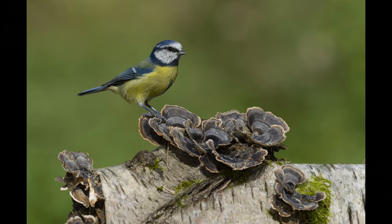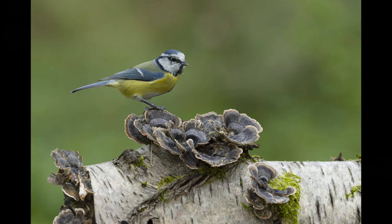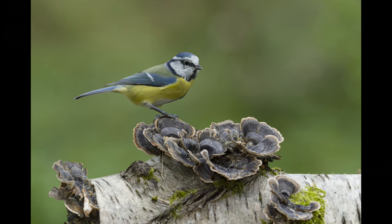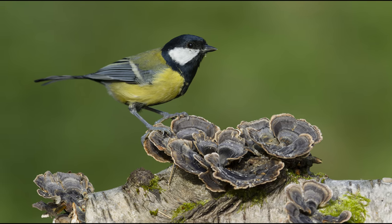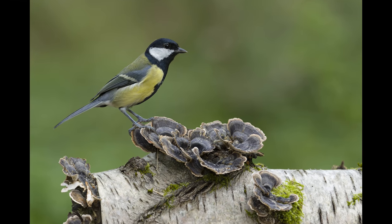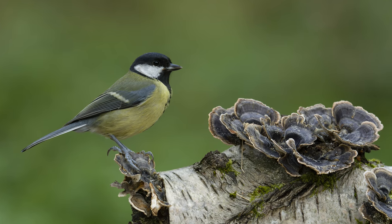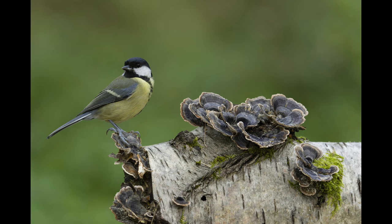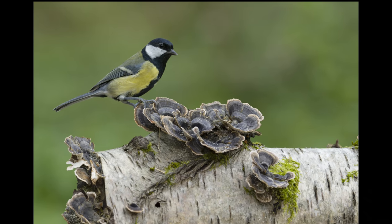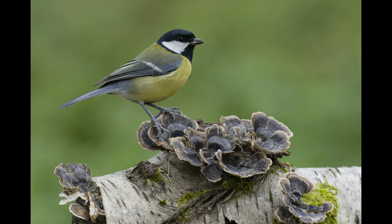Now with hardly any food hidden amongst that fungi the birds tend to pose — basically they're looking, where's the food gone? The sun's shining a bit too strongly there; I've just managed to hold on to the detail in the white cheeks, but it's better with that softer light. You'll get more pictures in the two or three minutes after the food supply has run out than you will in two or three hours of sitting there when there's lots of food. When it comes to food and getting birds to pose, less is more.